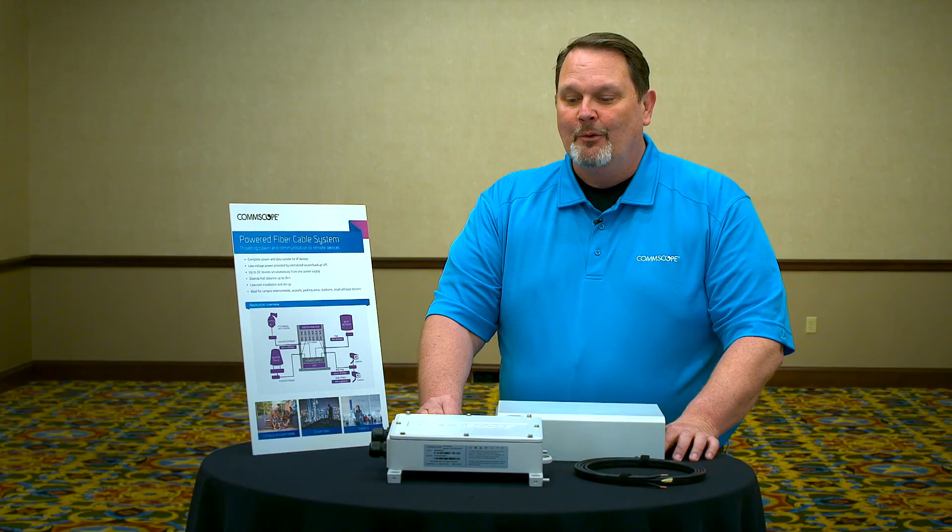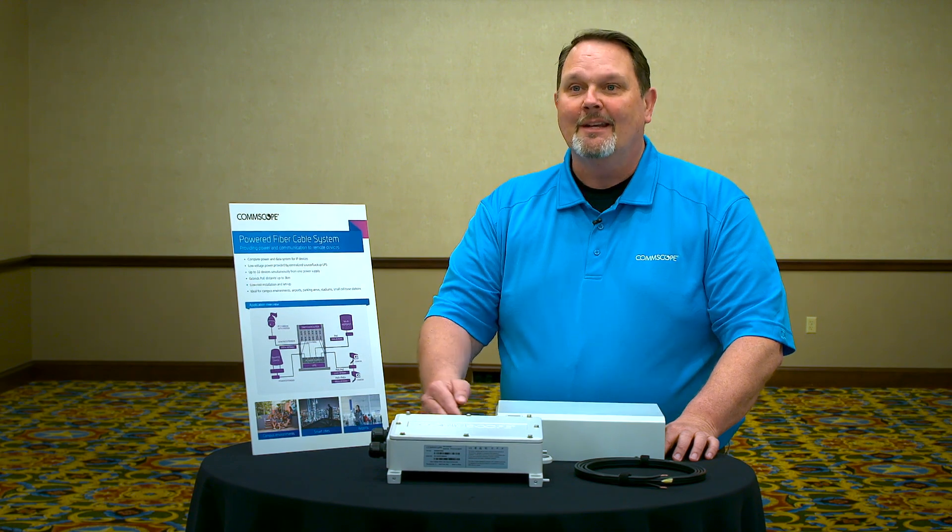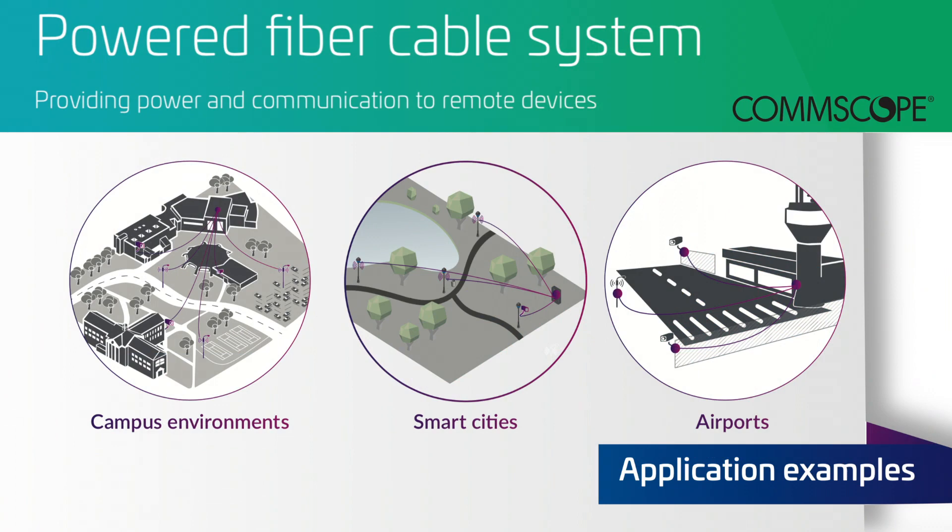This product is made to address networking applications that are challenging, ones that are extended distance. Applications would include, for example, rooftop cameras at airports, security cameras in parking lots, parking garages, or across campuses, outdoor Wi-Fi applications, as well as emergency phones, intercom systems, and other IP devices.